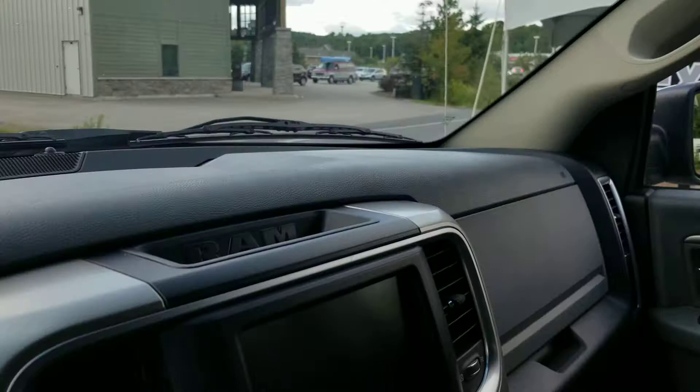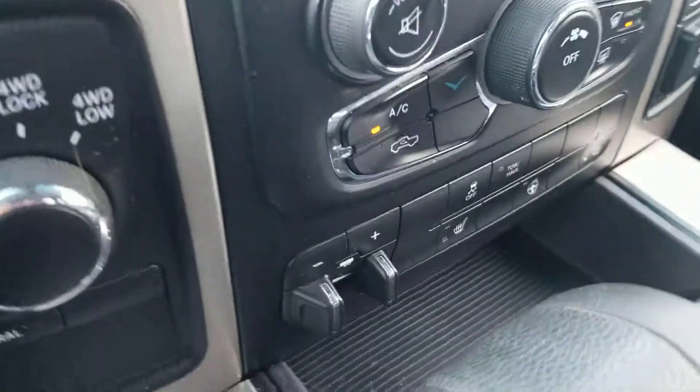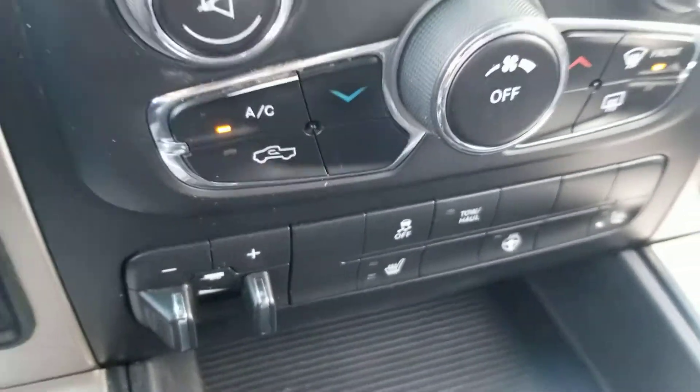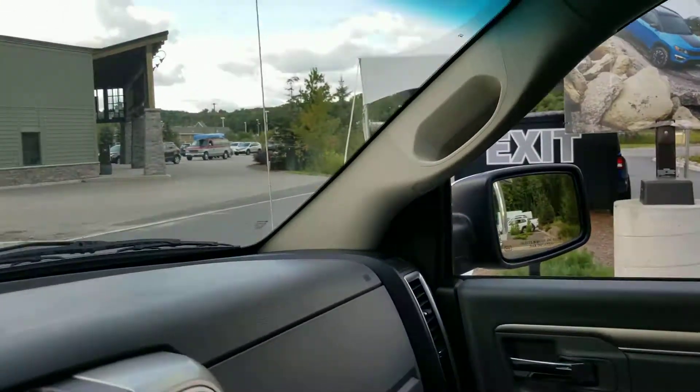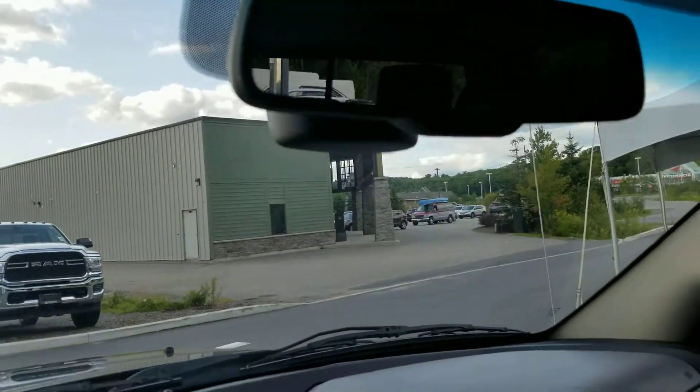Let me know what you think — if you have any questions, I'm here to help you. This is Polly from the Dry Muskoka Auto Group, and Clayton and I are both here for you to help you with your truck search. Hope you're having a great day, and thank you for watching!